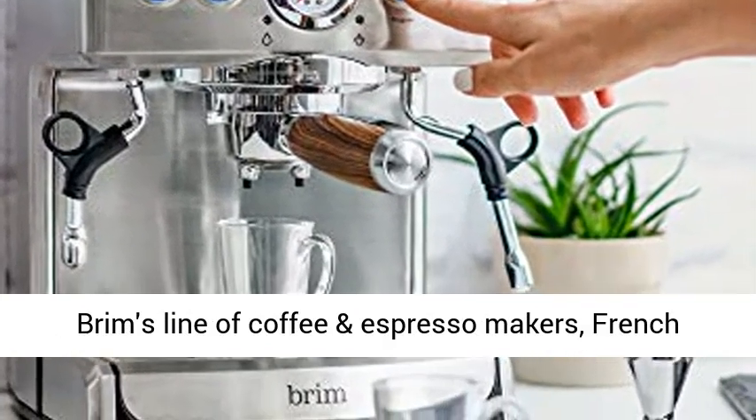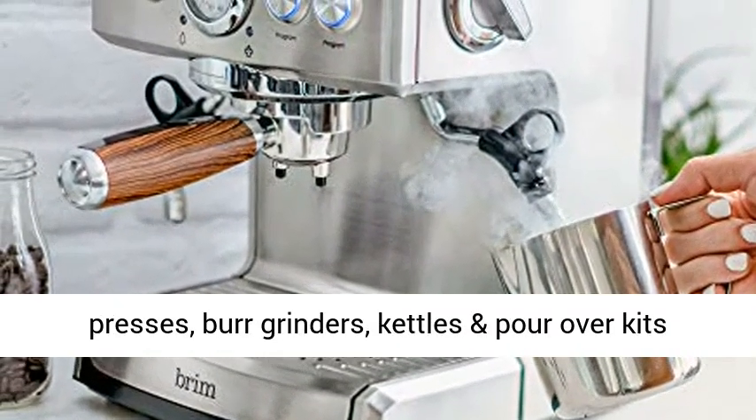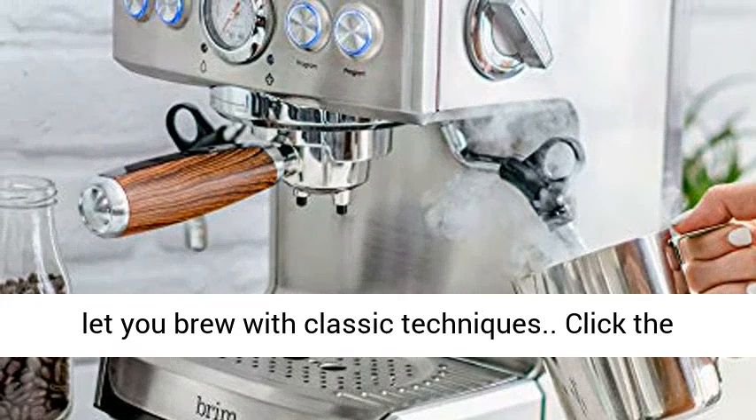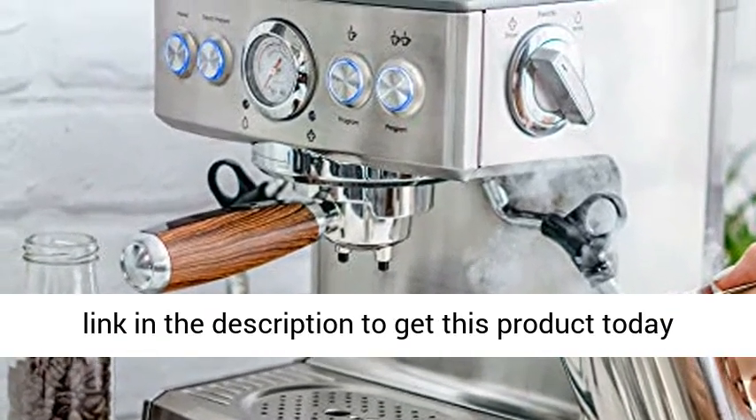Rim's line of coffee and espresso makers, French presses, burr grinders, kettles and pour-over kits let you brew with classic techniques. Click the link in the description to get this product today at the best price.